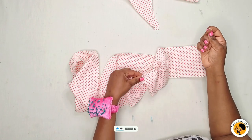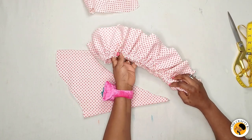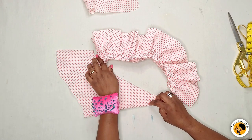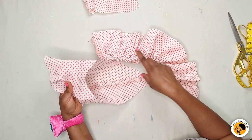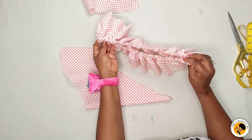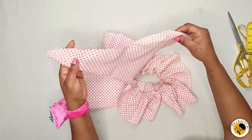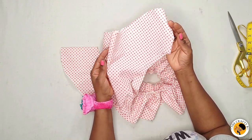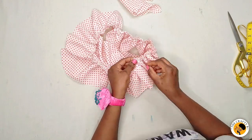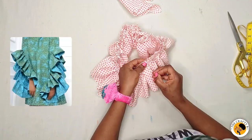I've gathered the ruffles and the next thing is to attach them to the sleeve at the opening part, which is 28 inches. Make sure you draw your gathering up to 28 inches. After that I will close it with the second sleeve, which is the lining. Pin it down and make sure you spread the gathering evenly all around the ruffles.